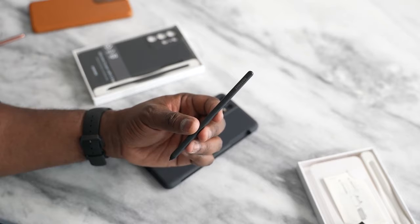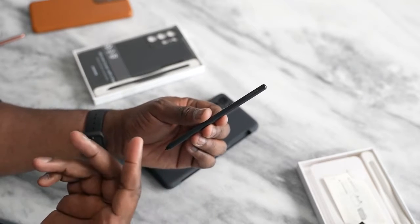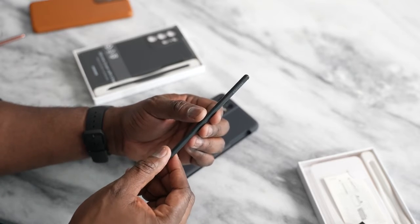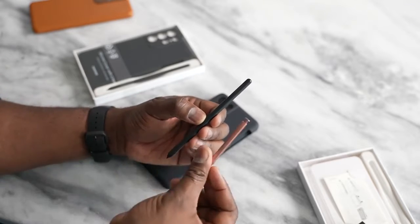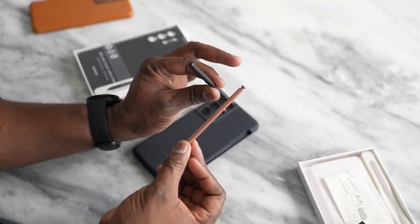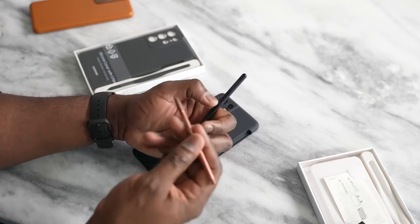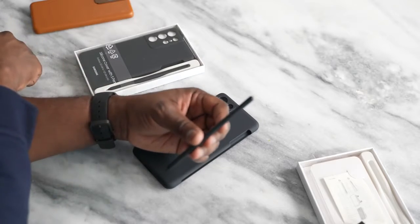So this is the new S Pen. It is larger in size and also feels like a regular pen. It's got a button on the side, which is similar to the standard S Pen you find with the Galaxy Note series. What's different is, of course, the size — it is larger and longer with a bit more volume for grip. The regular Note S Pen has Bluetooth functionality, giving you Bluetooth features which you will not find in this S Pen.